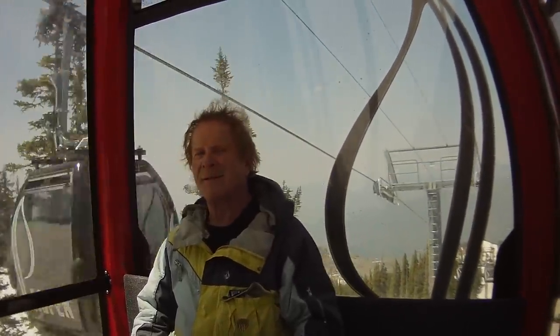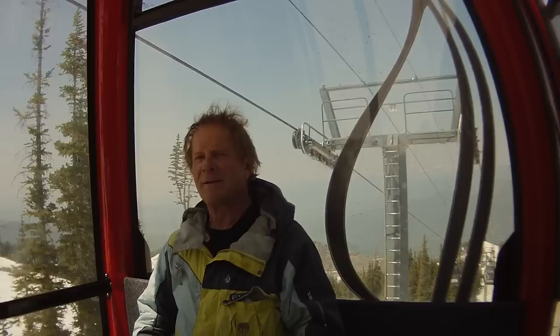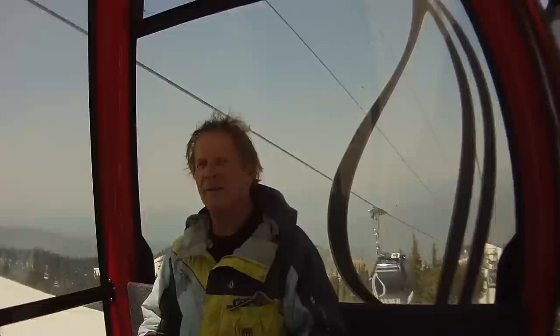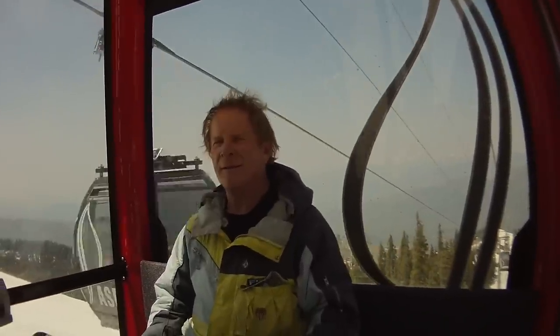We're riding down the gondola with Adrian Florani, former NASA engineer and owner of FlowSki — that's FlowSki.com. He got to test it today and it's a great ski. Go ahead, Adrian, tell us about it.